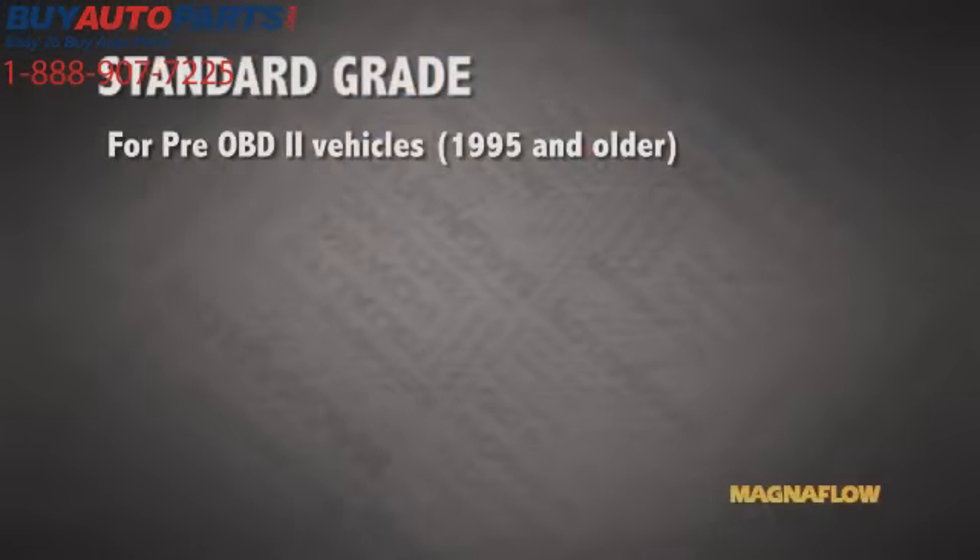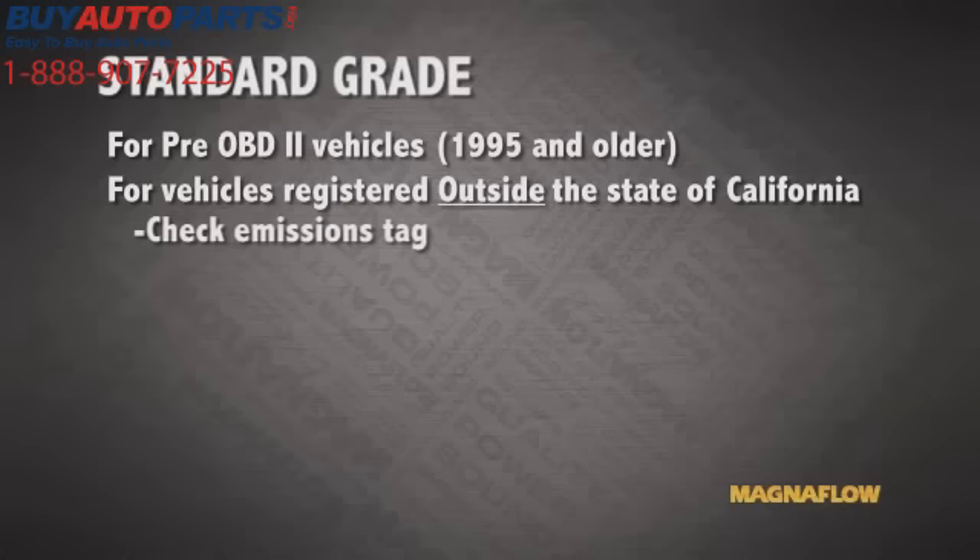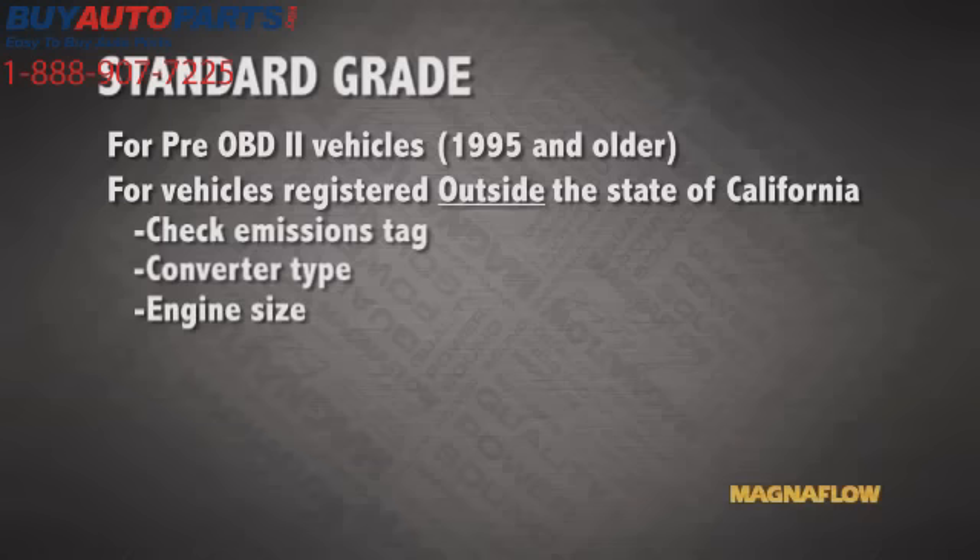For pre-OBD2 vehicles — those 1995 and older — we have our standard grade. For 49-state applications registered and operated outside the state of California, we'll need to first reference the emissions tag. On the emissions tag, we'll need to determine what type of converter is on the vehicle: this can be a two-way, three-way, or three-way plus air. We can also find the engine size and gross vehicle weight. Once we have all that, we can use one of our reference tools and select the right converter.